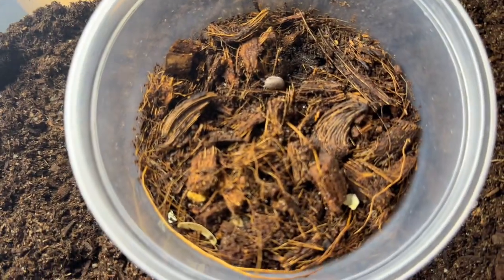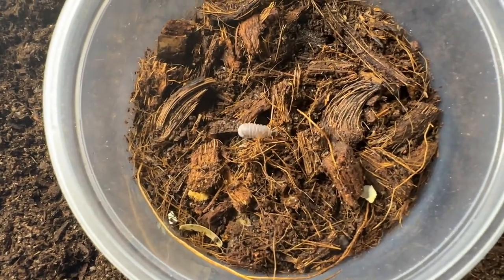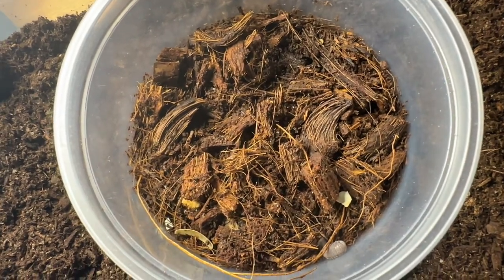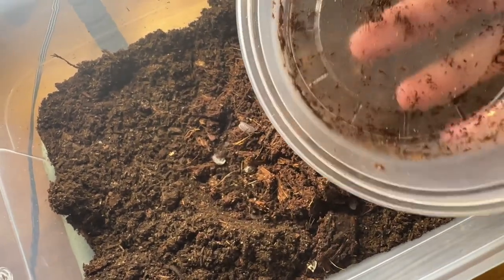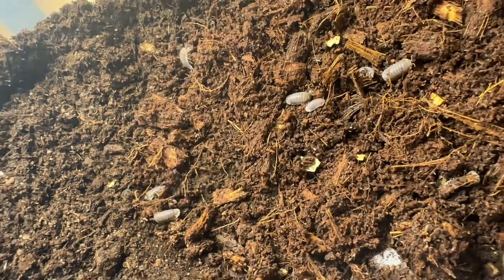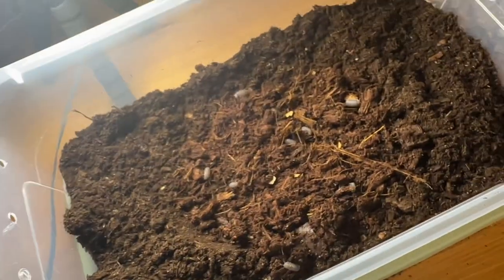Now that we have the substrate in, I have our cup of black panda isopods. They don't look super black here because they're washed out by the light, but rest assured they are black. I simply take the cup, make sure I didn't miss anybody, and then gently move the substrate around a little bit to let these guys get moving. And there's nothing else in here right now — just them. Once they're in, we move to the next step.